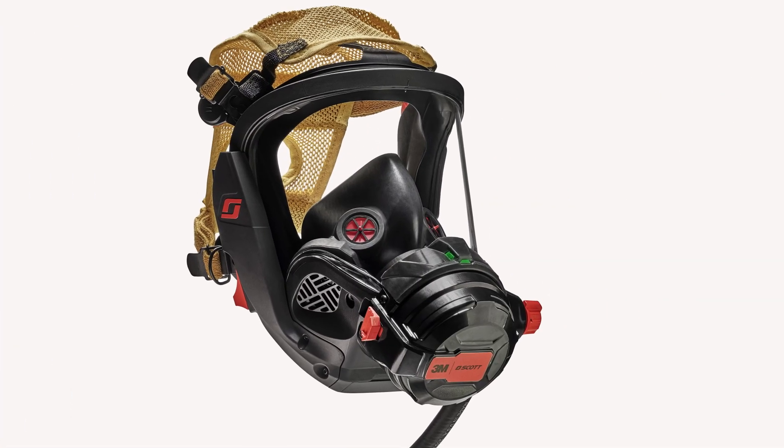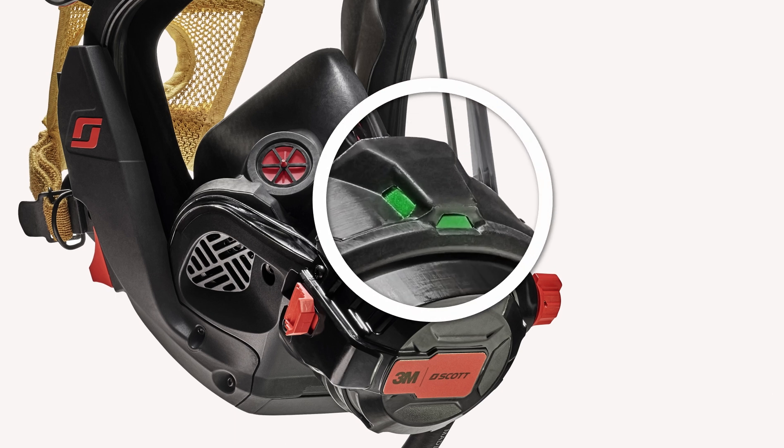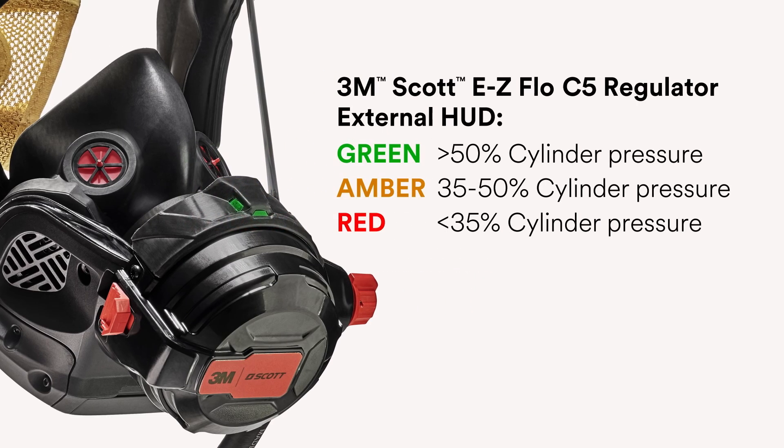If you are using the Vision C5 face piece, the regulator also includes an external LED that mirrors the light status of the HUD on the inside of the mask-mounted regulator. A green light indicates greater than 50% cylinder pressure. An amber light indicates more than 35% but less than 50% cylinder pressure. A red light indicates less than 35% cylinder pressure.